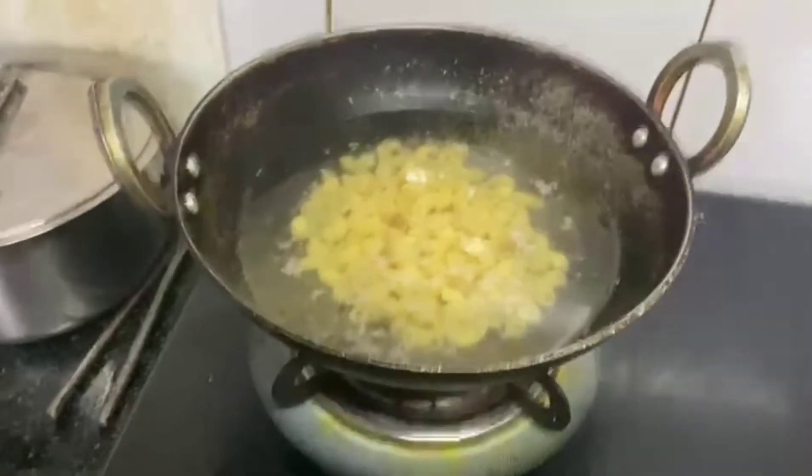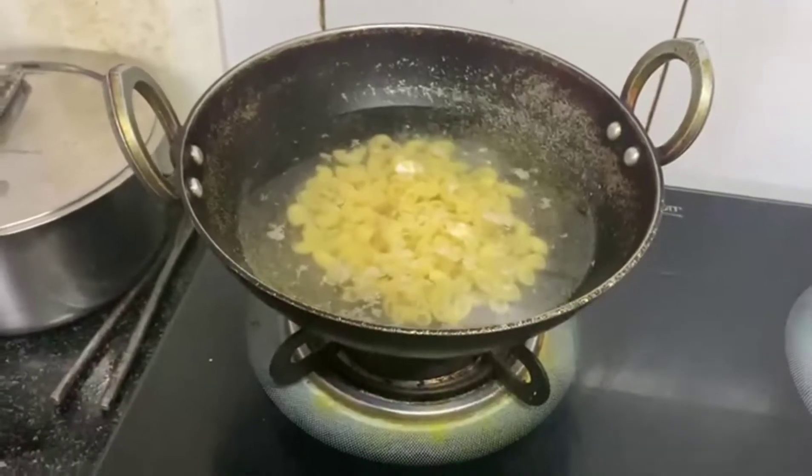Guys, this is our pasta which is boiled. We will boil it a little — we will not boil it until it is completely soft.